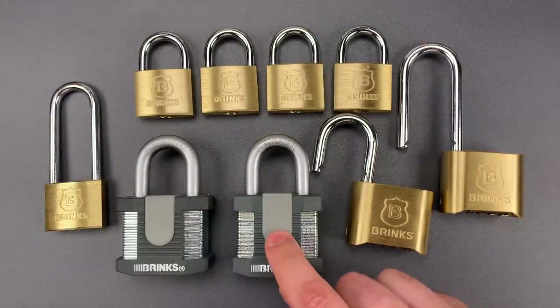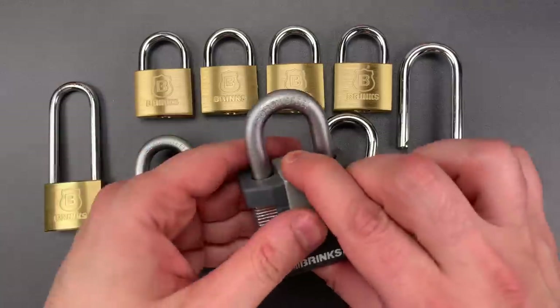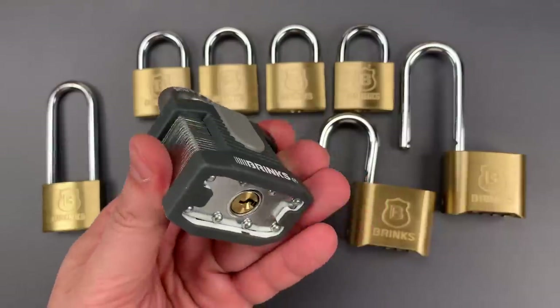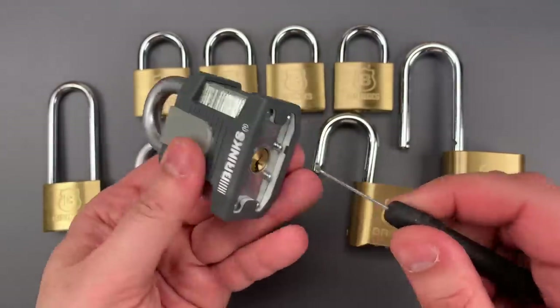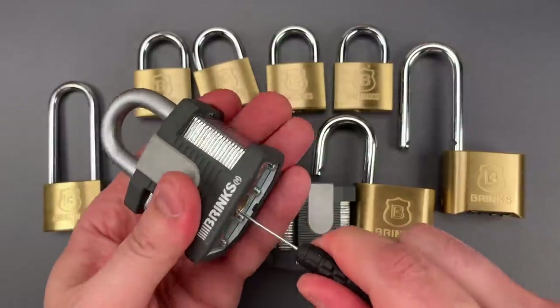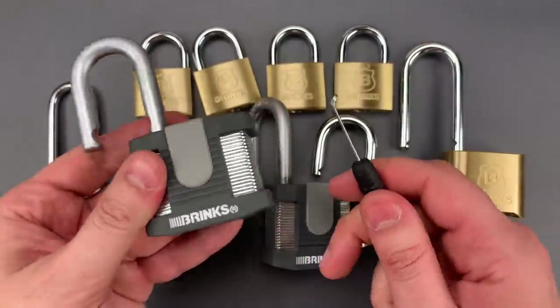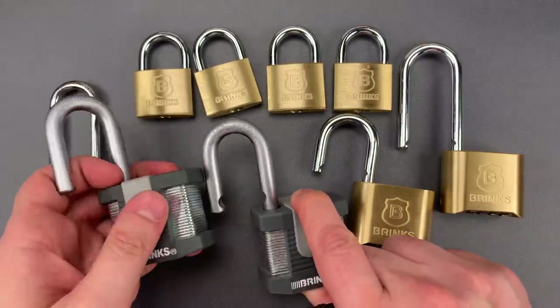Next, we have the 672 Series 50mm laminated steel padlocks. The problem with these is the lack of shielding behind the core. That means I can reach through with a tool like this and directly manipulate the locking mechanism. This type of exploit has been well known among security professionals, probably for a few decades.